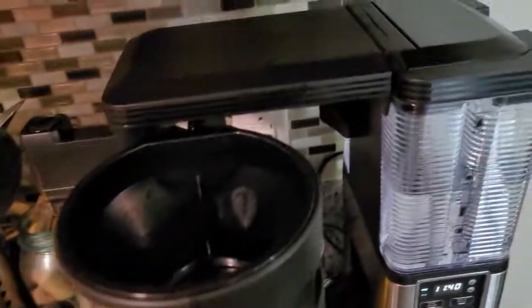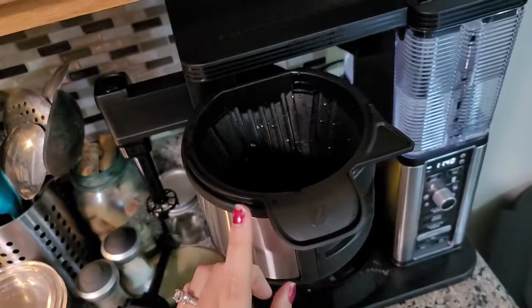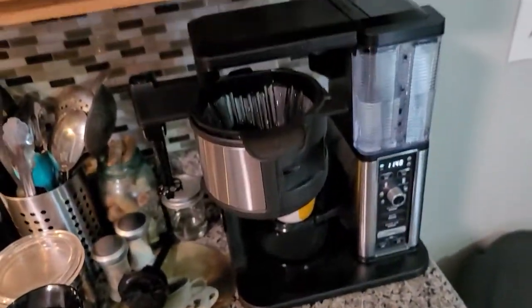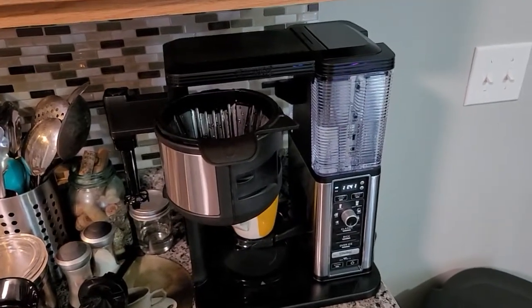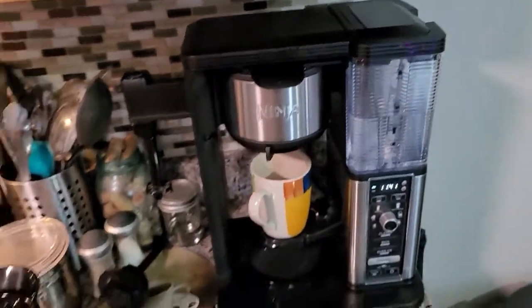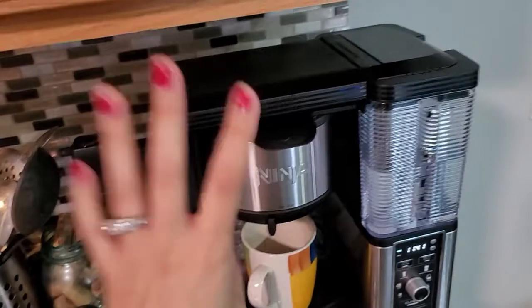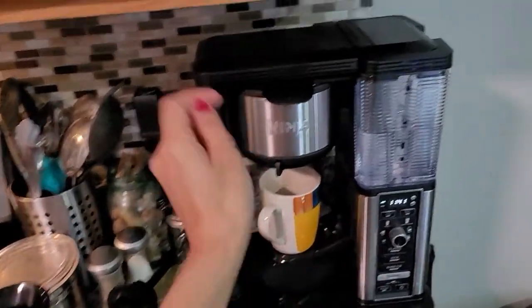I filled the grounds inside. Let me show you — here's the little cup that goes inside; it goes in very easily. Then you put your filter in. The coffee maker came with about five filters to use, but you'll have to purchase your own after that. The nice thing is you can get a reusable plastic one that goes in there so you don't have to buy paper filters. I looked on Amazon and I think it's about eight dollars for that plastic container.